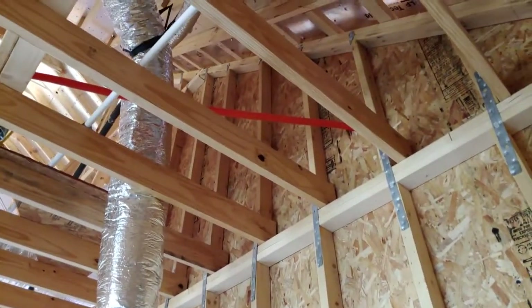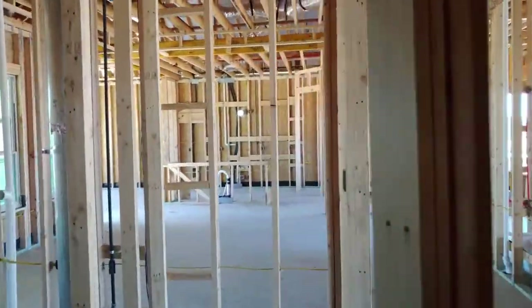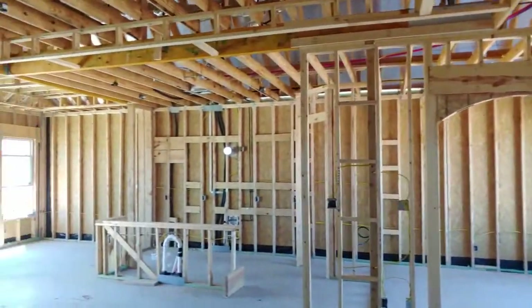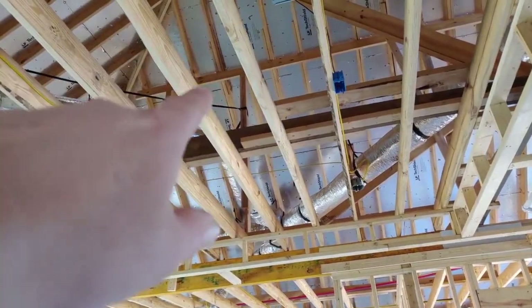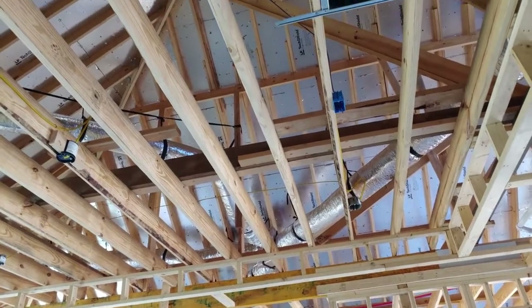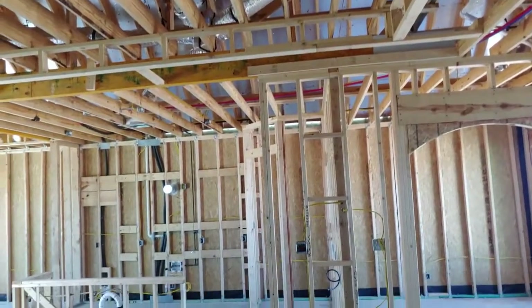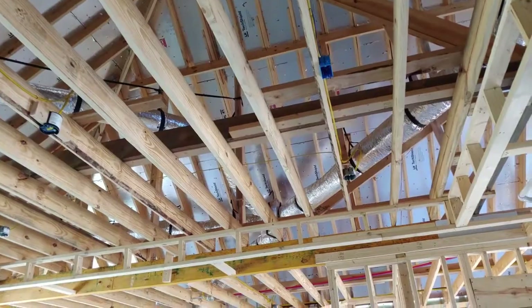So far so good — this is comparing to all my other good builders and this is my first time walking through one of these. It has your typical tech shield on top — it's a heat radiant barrier on the roof decking that helps radiate some of the heat out of the attic. A lot of home builders use it. In fact, if you don't have that up there and you just have OSB without it, the builder's cutting corners.